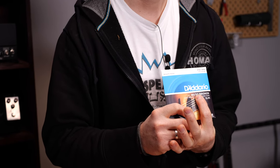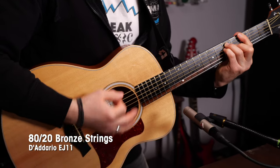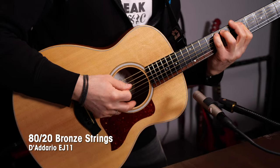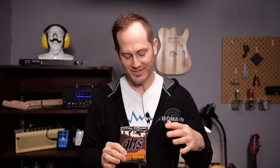The first type is bronze strings. These are the traditional acoustic guitar strings, made out of 80% copper and 20% zinc most of the time. Expect a bright and open sound. I'll take bronze strings as standard in today's video and compare all the other ones to these. You will also find vintage bronze strings with 85% copper and only 15% zinc — these will sound more mellow than the normal 80-20 bronze strings.